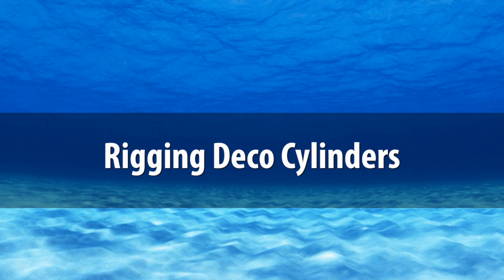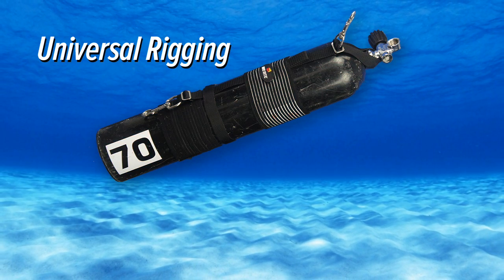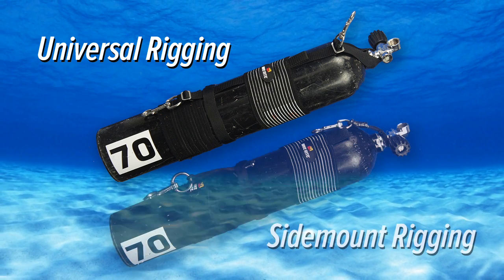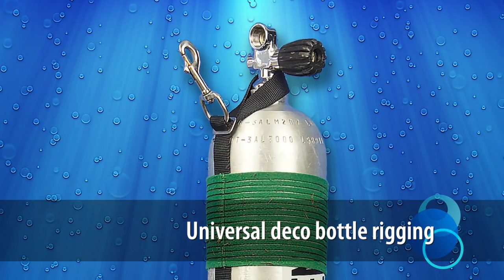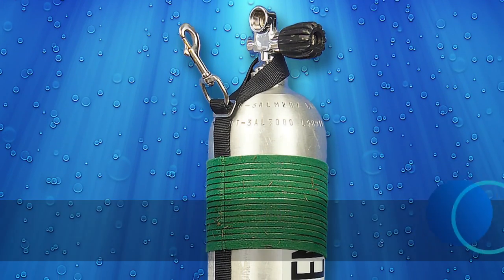Over the years, fairly standard ways of rigging decompression cylinders have evolved. There is a method that can work well with both back mount and side mount, and an alternative method that is uniquely suited for side mounting. The most common method involves looping a piece of line or narrow nylon webbing around the neck of the cylinder and down the side.